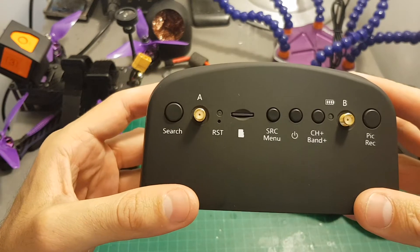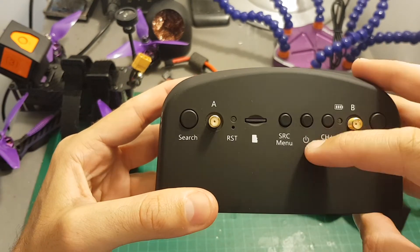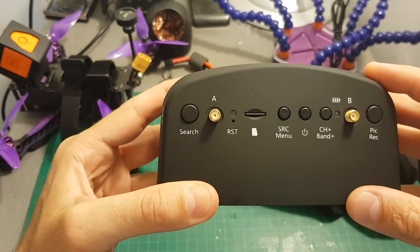When you'd like to turn off the goggles you can either use the menu as shown, or just long press the power button and it will power off.